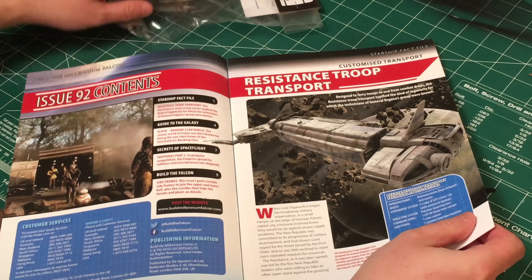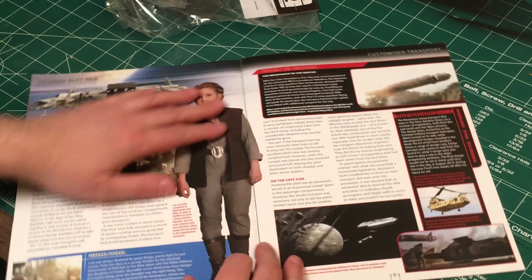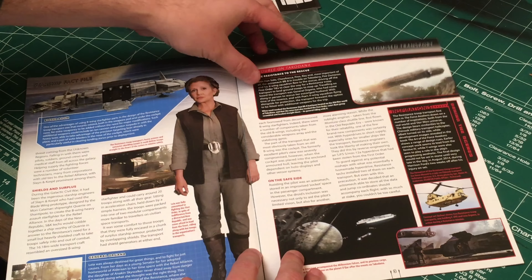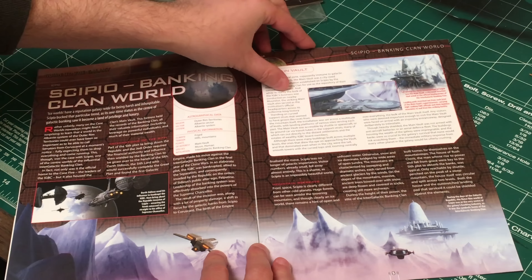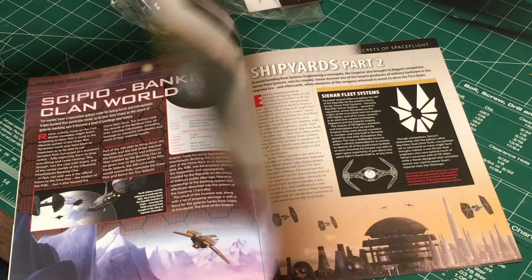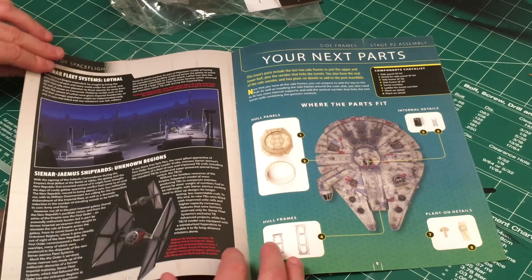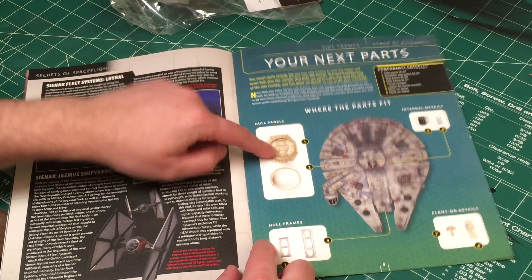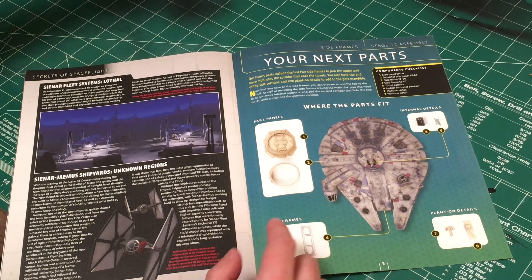The magazine has some info about the Resistance troop transport, some info about Leia, apparently the Sipio Banking Clan world shipyards part two. And we've got our parts - the hall panels.